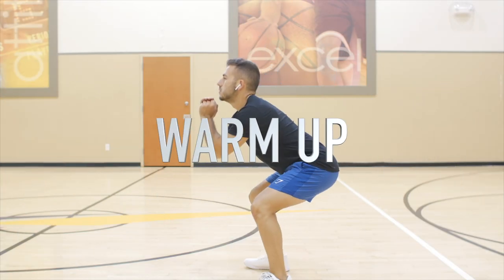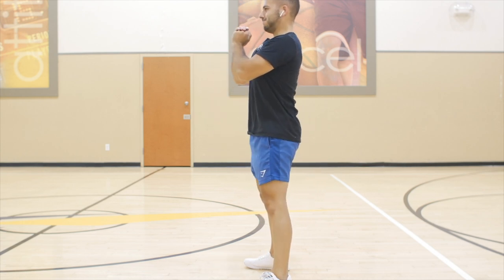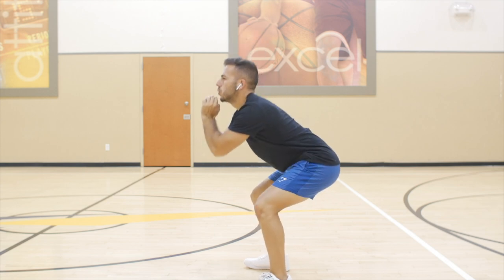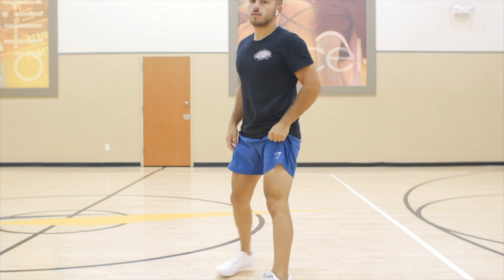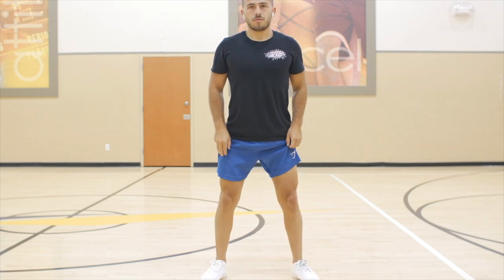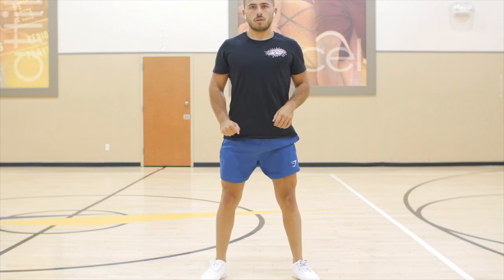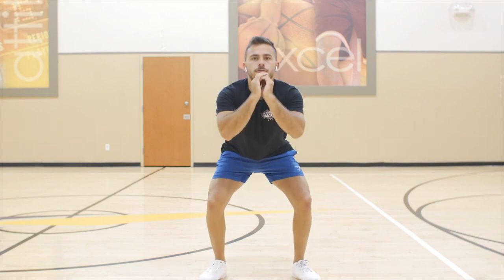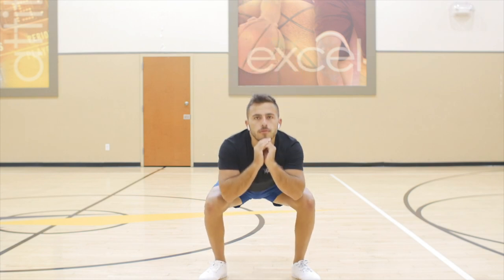Alright guys, so first things first, we're going to start with this warmup to really get your butt activated and also to warm up your knees slightly, because a lot of people do experience knee pain when squatting and doing leg workouts in general. We're doing two movements: little pulse squats and little pulse quad flexors, as I like to call them.